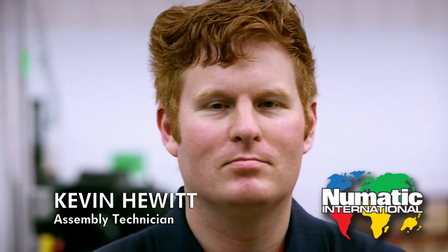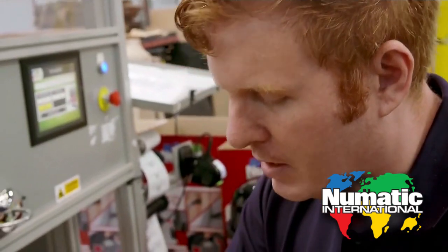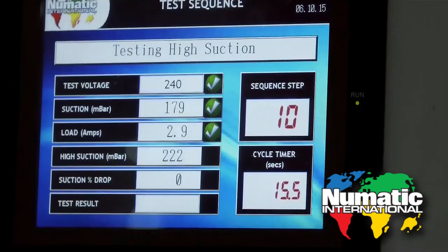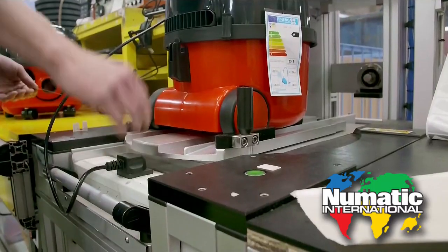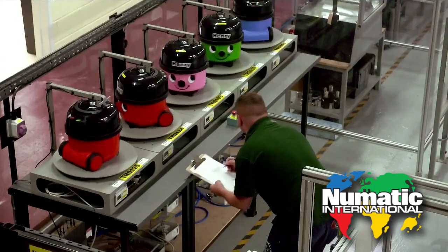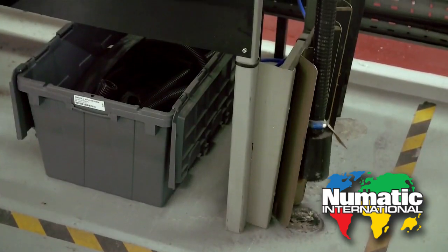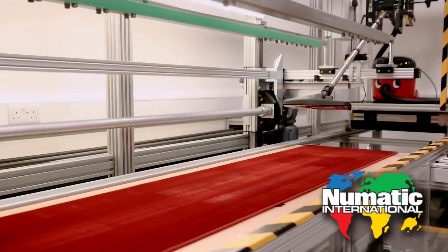Kevin checks the motor of every cleaner that leaves the line. John makes sure the seal is nice and tight between the drum and the lid. Chris is the man who sets the gold standard — he spins the cleaners by their cables and stretches their hoses in this seven hundred thousand dollar vacuum testing facility.